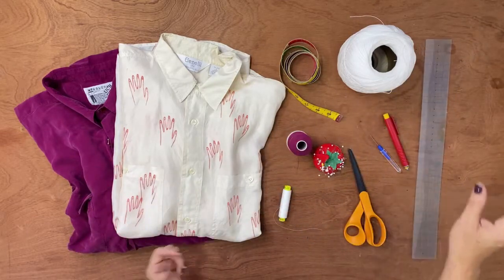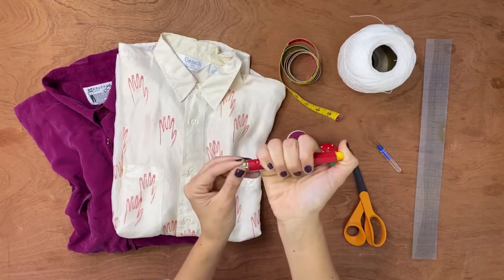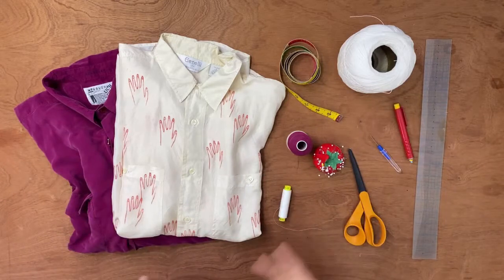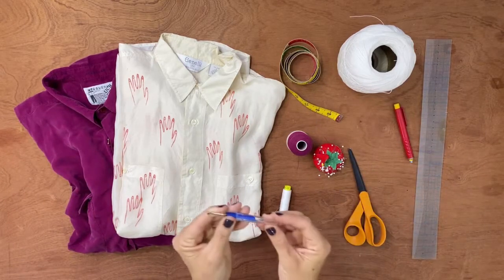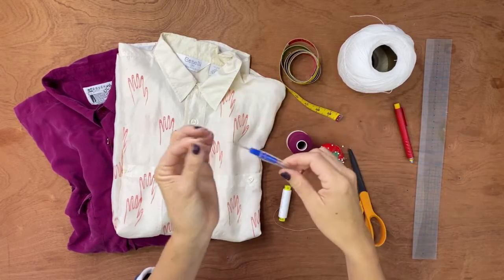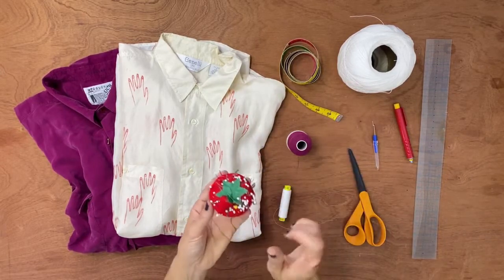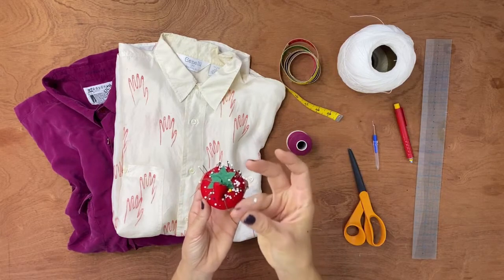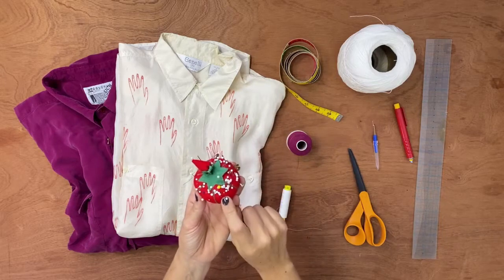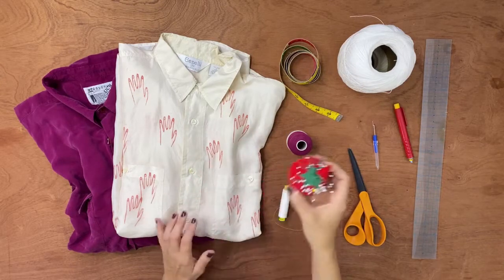I'm also going to use a ruler — I have a graph one, but you don't need that specific type. Chalk: I use a pencil chalk that comes in different colors and has refills, but any tailor's chalk works. We're also going to need a seam ripper — always the best friend, the frenemy of a sewist, because you don't like to undo things but it's very helpful. And sewing pins: I like the glass-head, very thin ones because I work with fine materials and don't want them to make holes in my fabric.